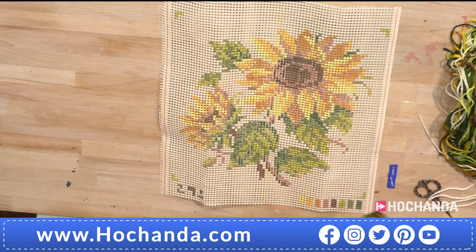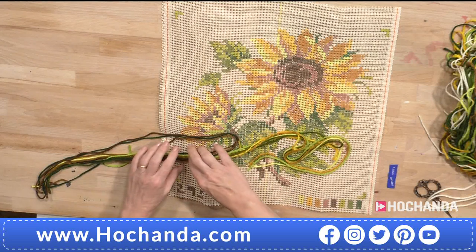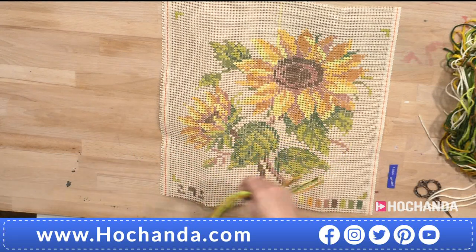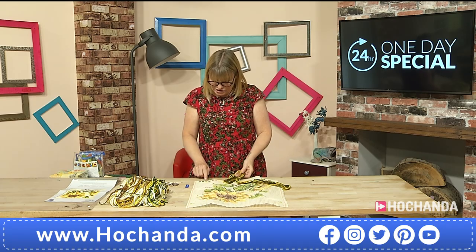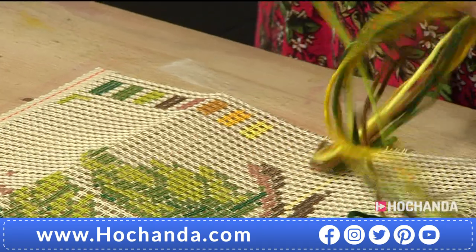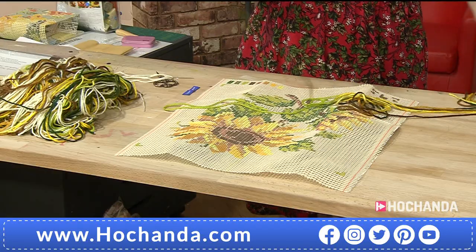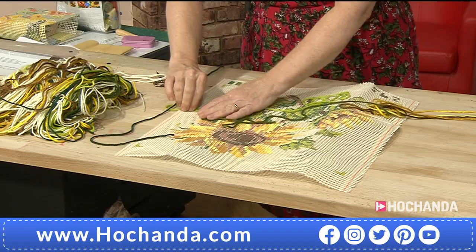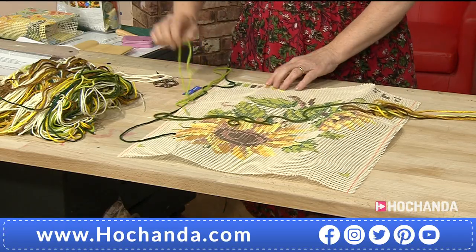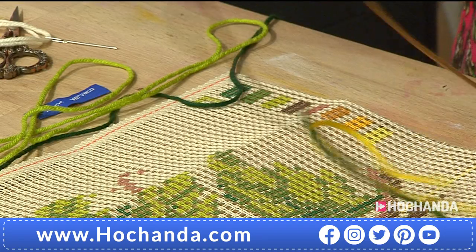What I would do to start is take out one of each colour. It's quite a useful thing to do because then you realise what the shades are. If you look at these, there are three shades of green — light, medium and dark. And then there are two shades of brown, a dark brown and a medium brown, then a gold and a dark yellow and a light yellow.